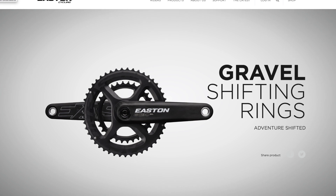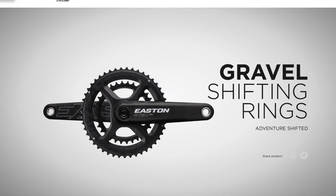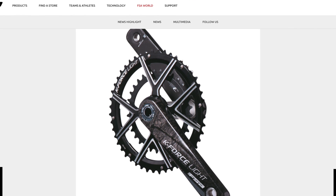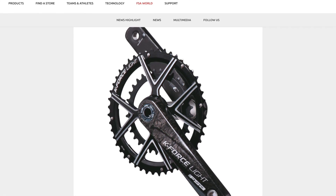Two other options I haven't tried personally but have heard a lot about: there's the Easton EC90, which gives you a 46/30 option. And another crankset is the FSA Omega, also a 46/30 option. They have a couple of iterations from relatively inexpensive to carbon fiber ones, so you can customize to your heart's content.